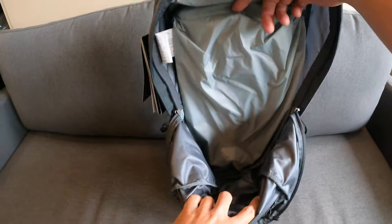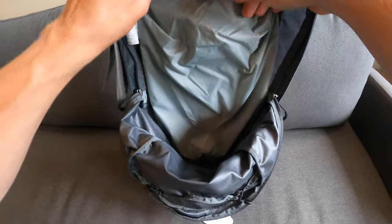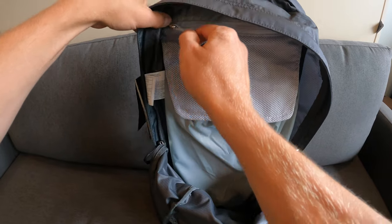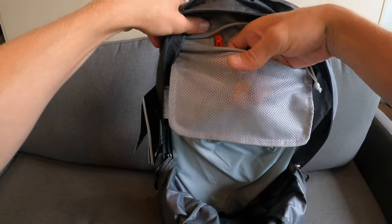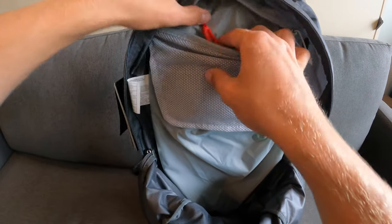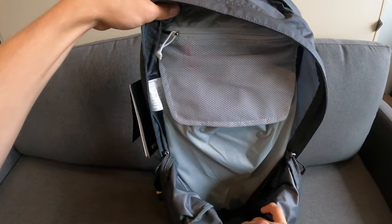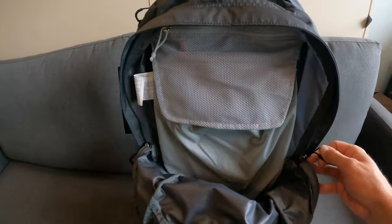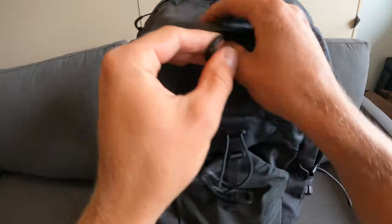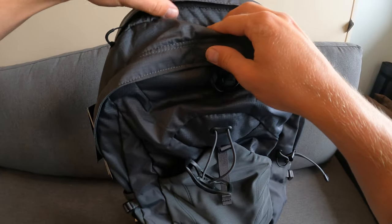With the main pouch open, it's a pretty big single opening. On the top there's a separate mesh pouch with a hook — great for holding keys or anything you want organized. The main pouch has two zippers, both with a little plastic hoop that makes them easy to pull and easy to find, and they should last a long time.